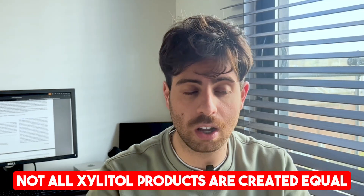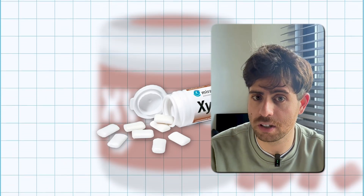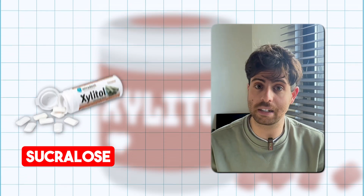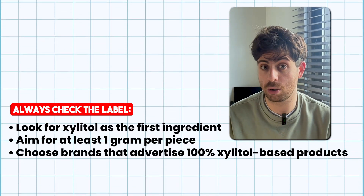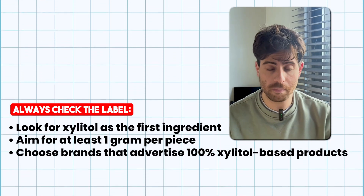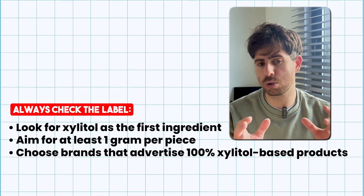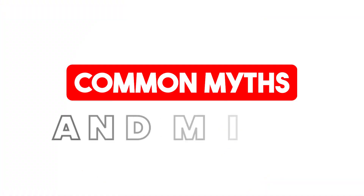Here's the catch: not all xylitol products are created equal. Some gums have only a little xylitol and fill the rest with sweeteners like aspartame, sorbitol, or sucralose, which don't have the same effect. Always check the label — look for xylitol as the first ingredient, aim for at least one gram per piece, and choose brands that advertise 100% xylitol-based products.